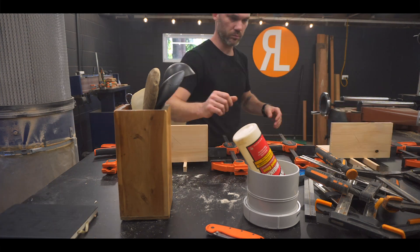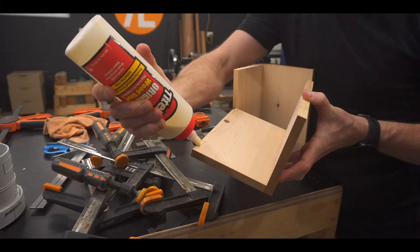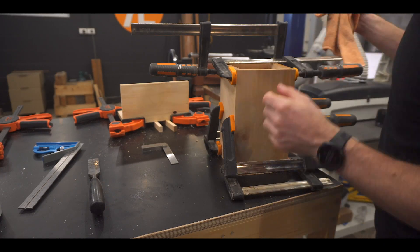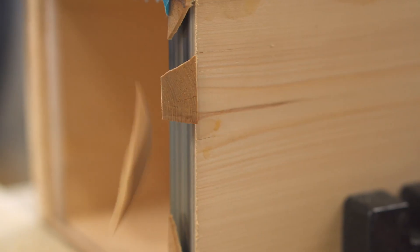I had planned on putting dowels in the corners for a little extra strength, but by this stage I felt like I understood the brief of the shop and this entire journey — keep it simple, keep the cost down. I'm now going to flatten one face so I can glue a piece onto it that'll be the bottom panel.